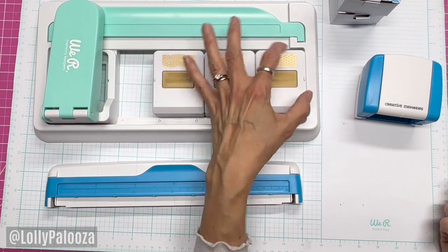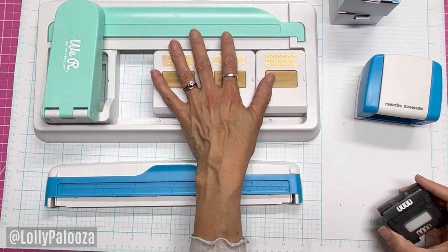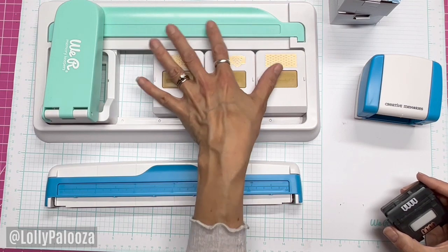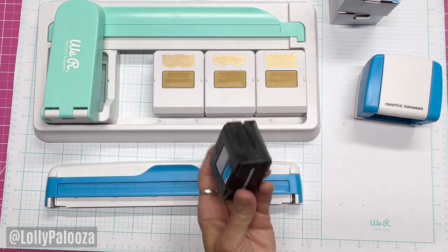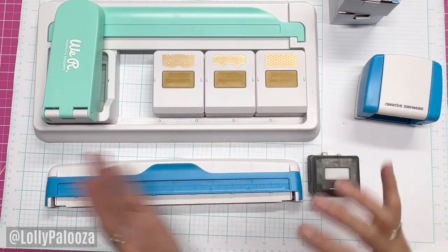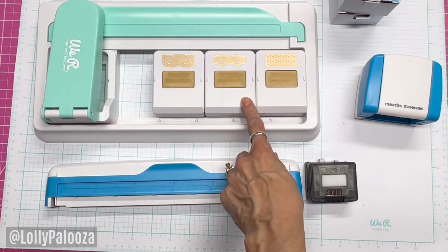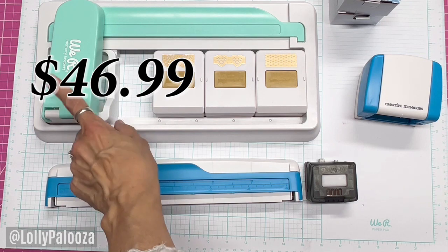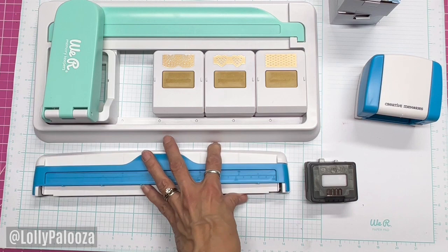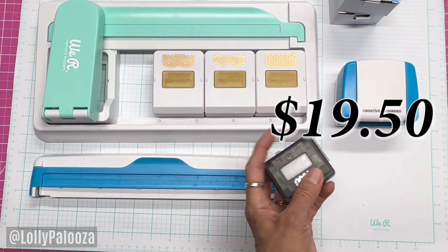The other thing is the We Are Makers designs are humongous. If you want a more petite border, the Creative Memories cartridges have more of a lower profile on some of the designs — some are bigger, some are smaller — but there's more variety. The cost of each system and each cartridge I will put on screen now so you can compare.